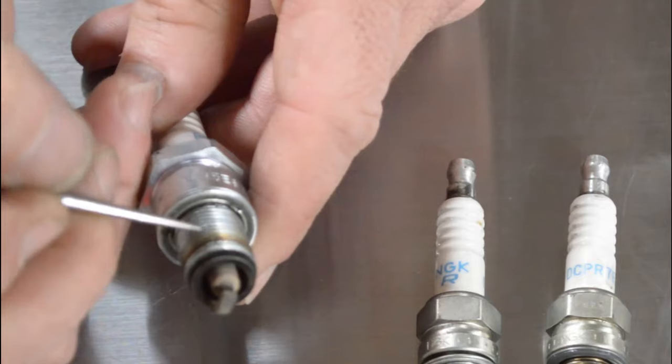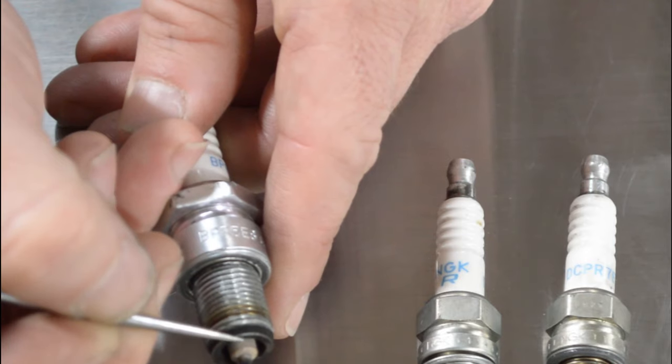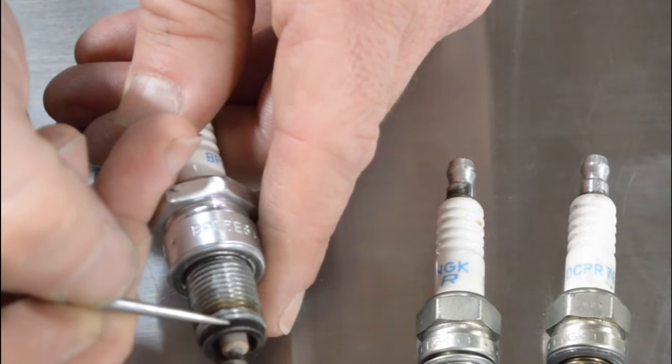Another thing you can look at is how the plug is changing color two to three threads down. You can see there's a bit of a color change there, and that's also telling us that the temperature is correct and the plug's not getting too hot.